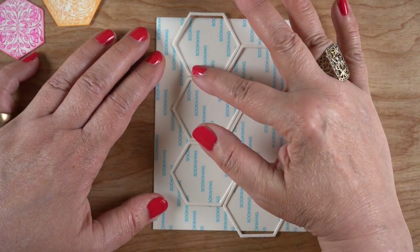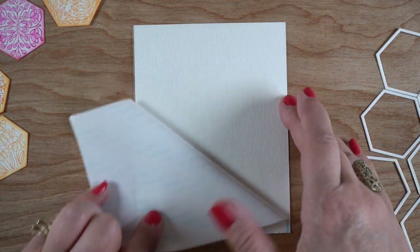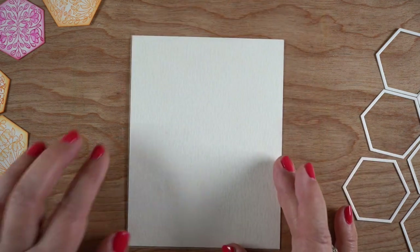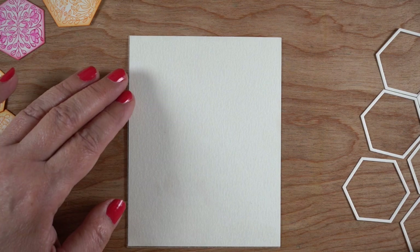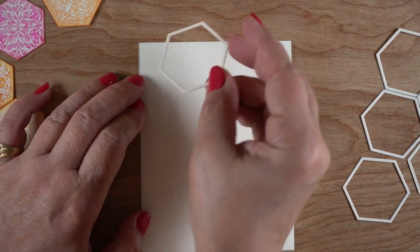It looks like I get a little hangover on the bottom and the top from each one, so at least I know where to start so that I have an even spread of all of my hexagons. I'm going to start by putting one on here, knowing that I'm going to cut off the outside edges on the left and right.